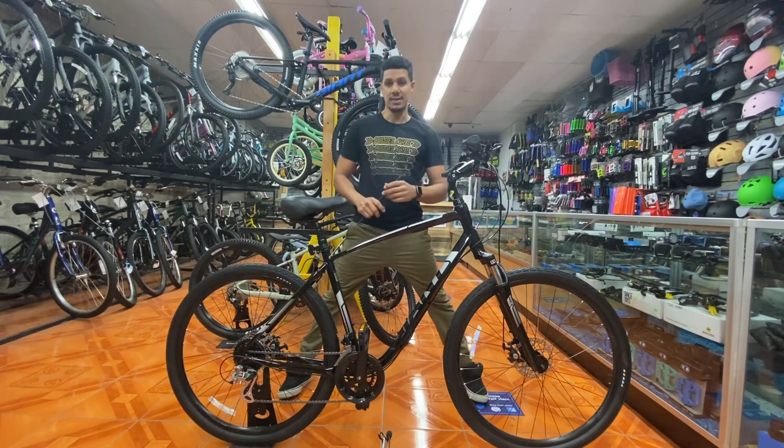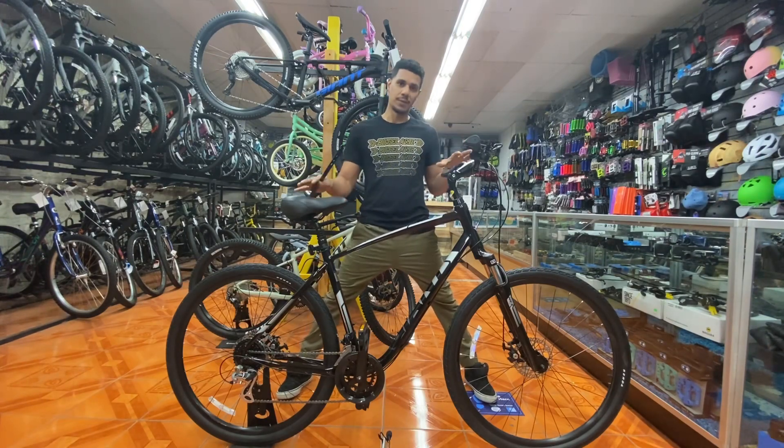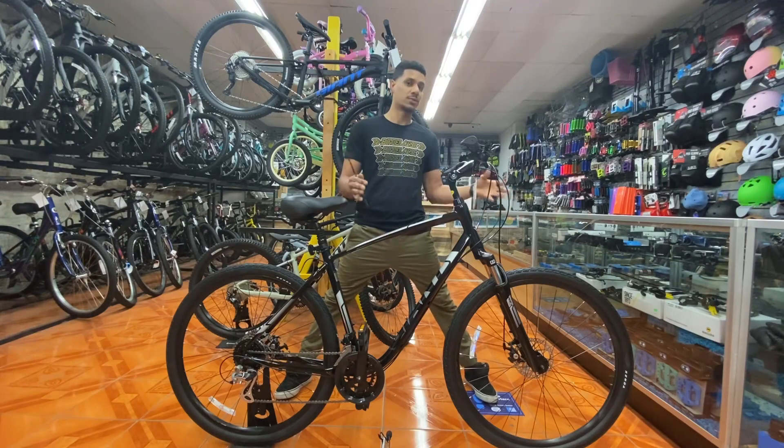The Giant Cypress is a hybrid bike. There are several different style hybrids, and this is a comfort bike, so it's centered around being comfortable above all else. It's still a very sporty bike — it does come with a suspension fork and 700C wheels, which is equivalent to 29 inch, so it's very fast for what it is.